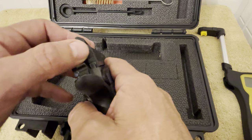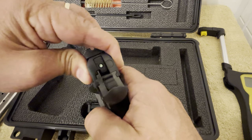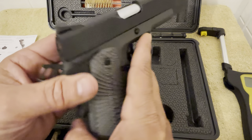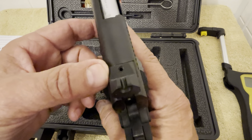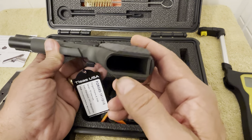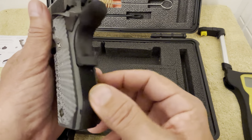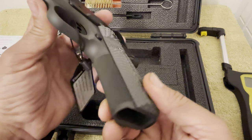It's got real good fit and finish, smooth, with little to no movement in the slide or the barrel. It does have a lowered ejection port, beveled. The rear sight is adjustable for windage — no up and down, but you do have windage adjustment. It does have a beveled magwell. I really like the checkerboard-type serrations on the back strap and on the front strap.